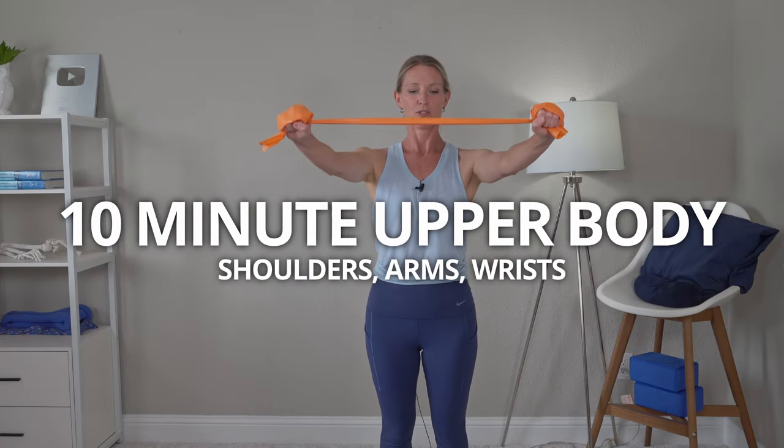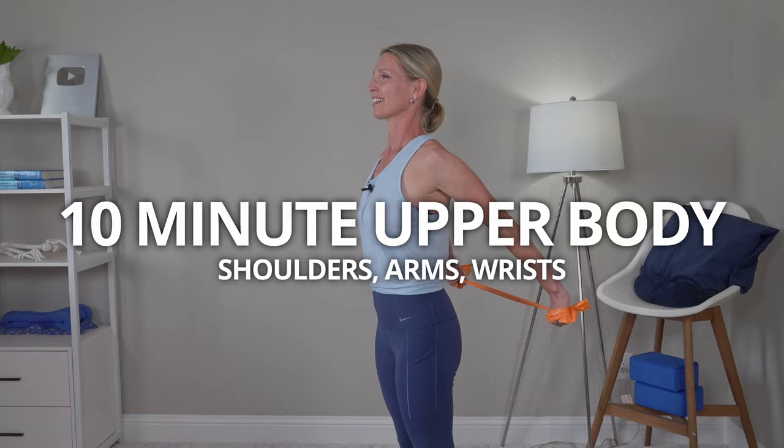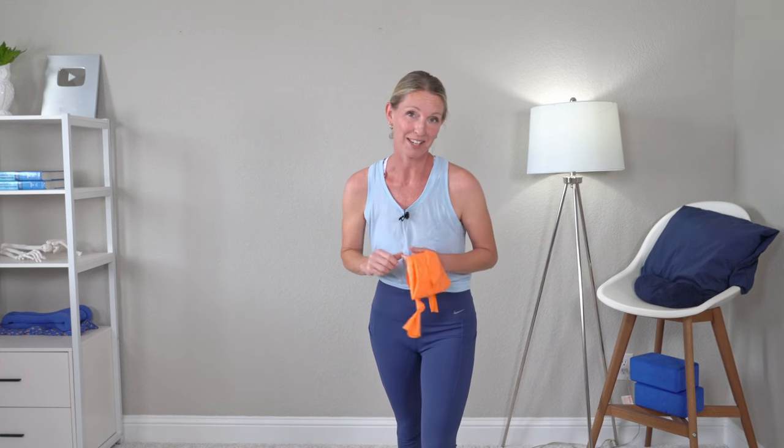Join me for a 10-minute upper body strengthening workout routine targeting your shoulders, biceps, triceps, and even your wrists. We are going to be using a resistance band, which could be a little more joint-friendly on your hands and arms. These exercises are perfect if you are recovering from an injury or tendonitis, but looking to build strength without causing pain. Since resistance bands come in a variety of resistance levels and lengths, use what you have and what feels right for you.